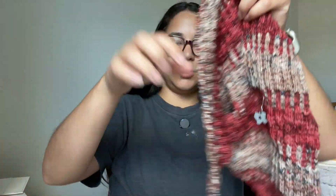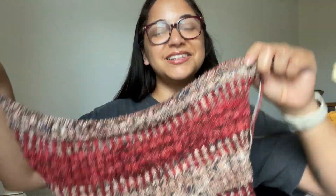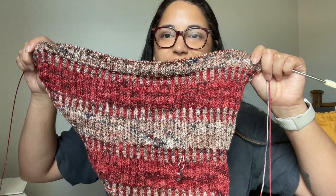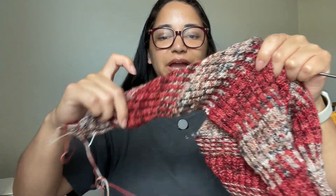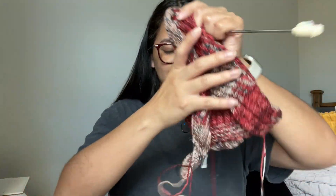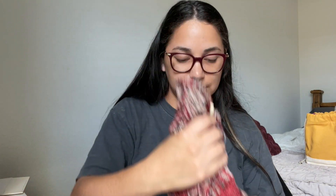I knit a lot on this this past week and a half, two weeks, and it just gets longer. I think that's the hardest part of a right triangle shawl — it starts out fast because you can do so much, but as you increase, the sections get longer so you feel like you're moving at a slower pace even though you still are knitting a lot. But it's really a good knit and I like it a lot.